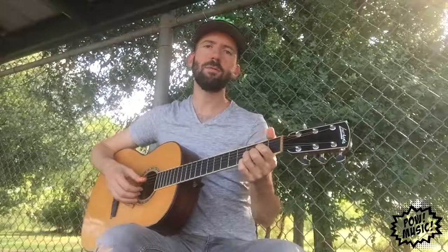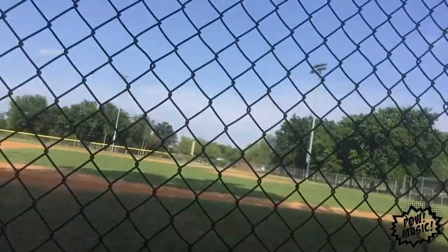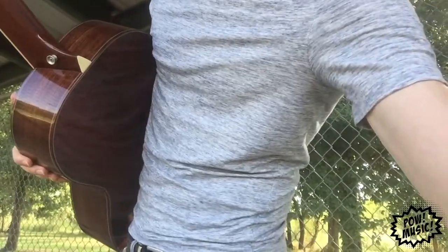Hey everybody, Gary here coming at you live from a dugout in Austin, Texas at a park. Dugouts are a great place to find some peace and quiet when there's no game going on, and that is exactly what I'm doing.